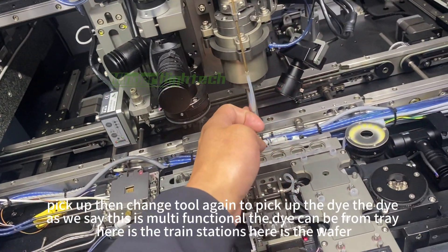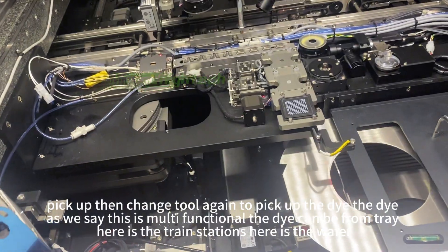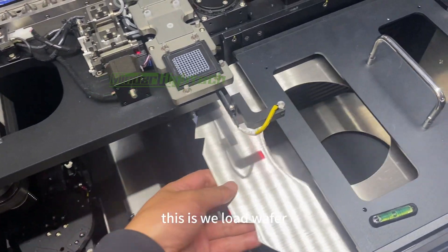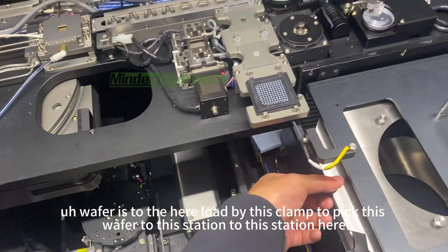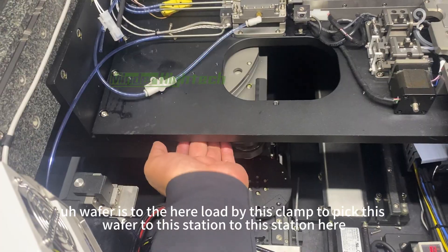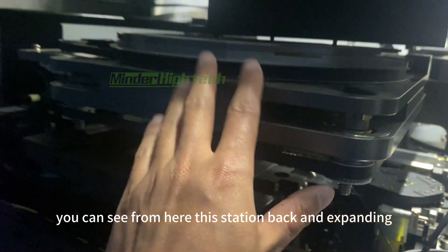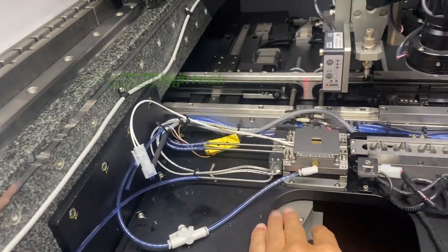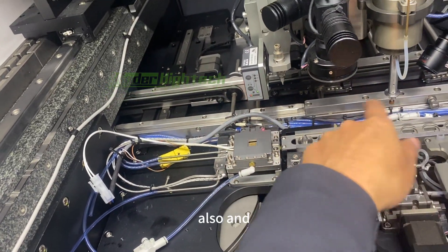Then we change the tool again to pick up the die. As mentioned, this is multifunctional — the die can come from the wafer stations. Here are the three stations; here is the wafer and here is the reload wafer. The wafer is loaded by a clamp to this station. Here we can see the expanding and ejecting — the die ejects from here so it can be picked up.